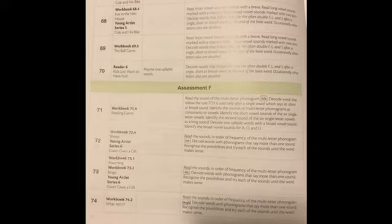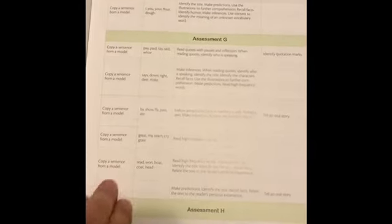Pause this, take a picture, do what you need to do to make sure it covers what you're thinking you'll be covering, or to see what your child needs — or if you're using this for a class, what your class will need. There's your list of high-frequency words, and here are your phonograms — however you want to say it. Materials needed for each lesson are broken down on those pages.